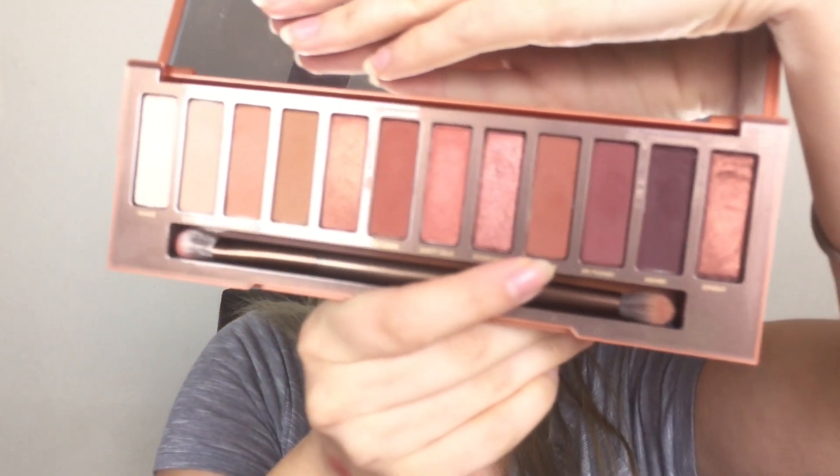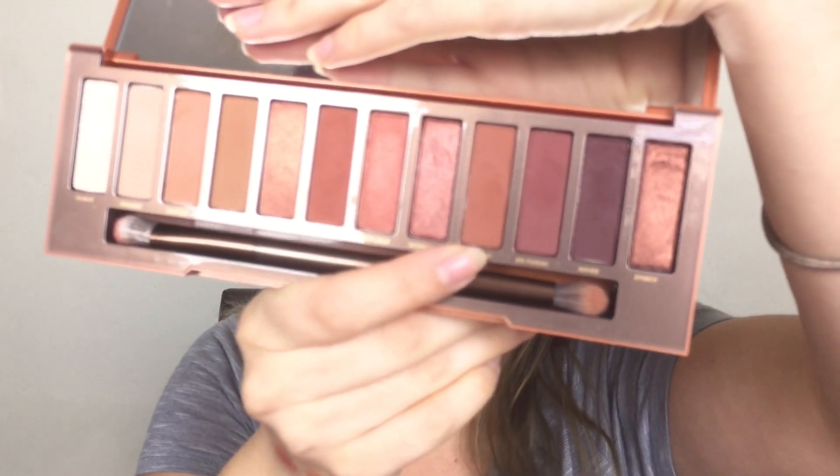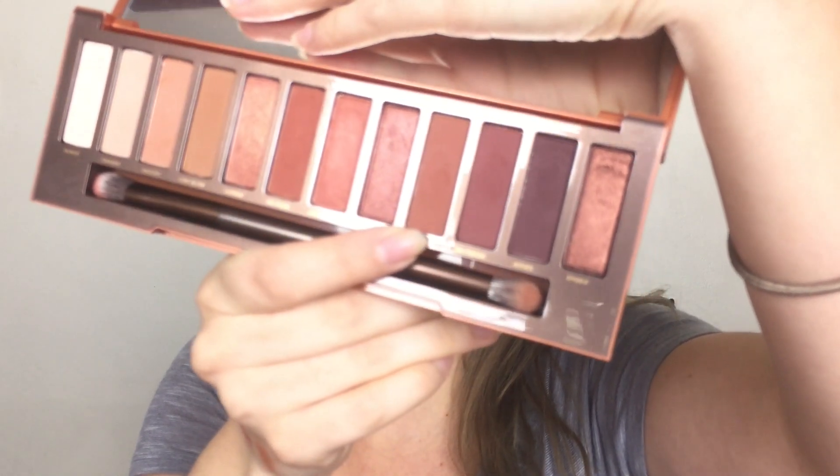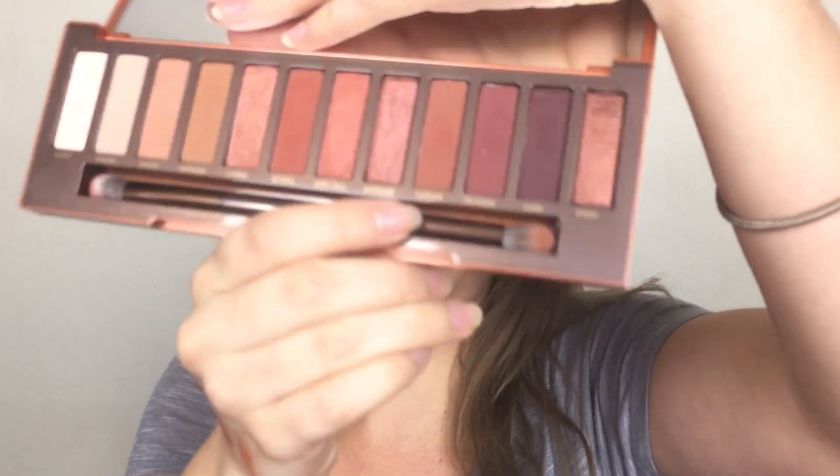Those are the shades and they're all warm tone, so if you love warm tones this will be your palette. And this is the brush it comes with.